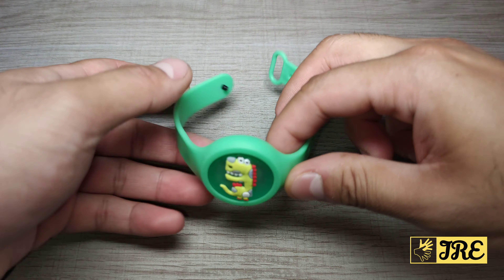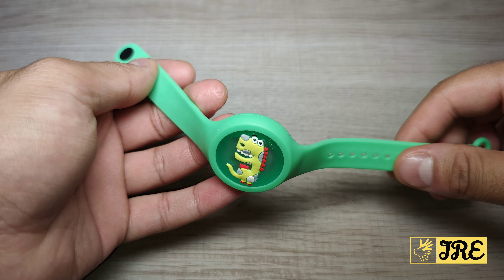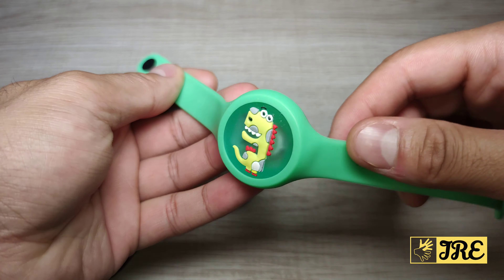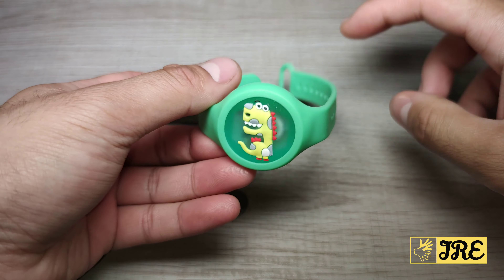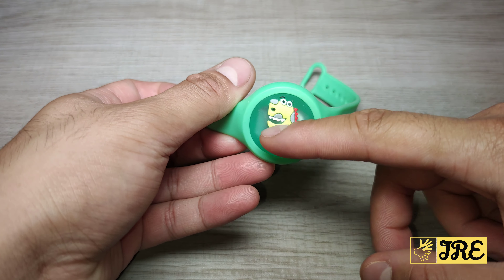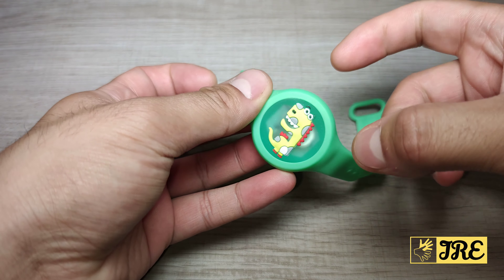Hello everyone. In this video I'll be reviewing this mosquito repelling wristband, and this is for kids. This is a very stylish one — you can get a different cartoon at the front and it also lights up as well.